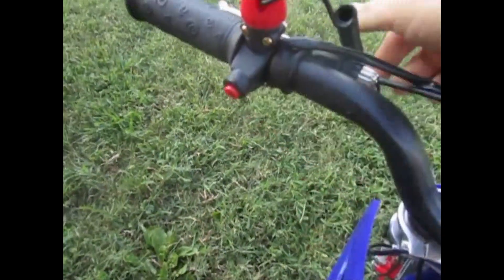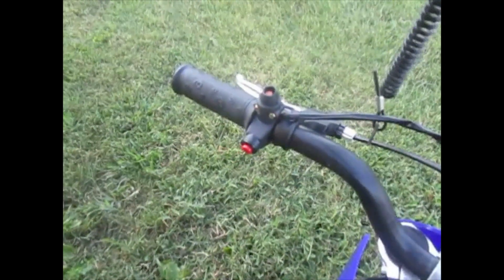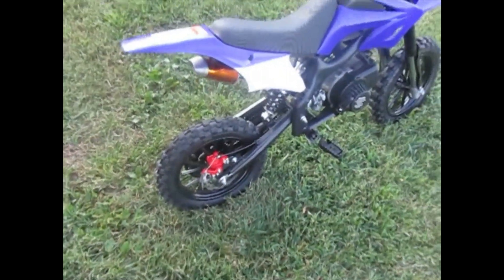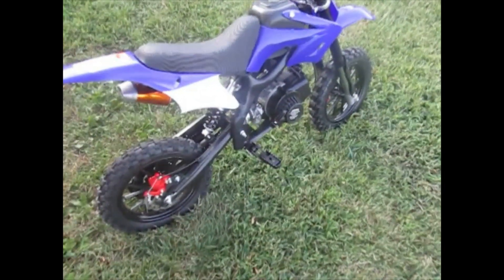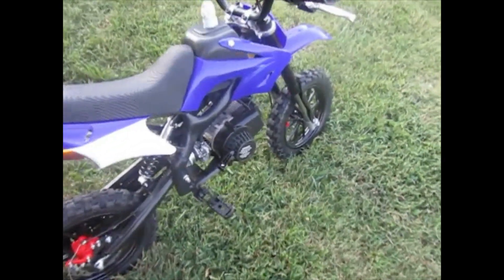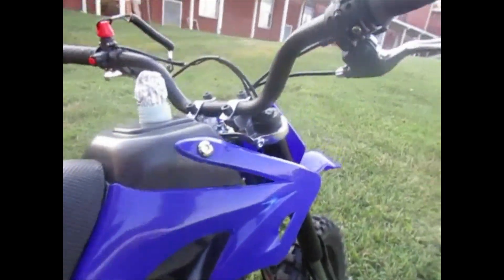That's the kill switch here. There's also a kill switch — if you attach this lanyard to your clothing, it'll pull out if you get into a wreck and it'll kill the engine. This is a zippy little bike, so if you're buying this as a novelty toy for your child, you need to take precautions and be really careful. Always wear a helmet — I believe in that.